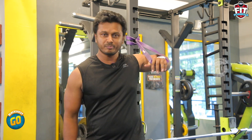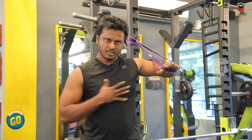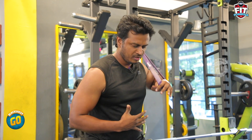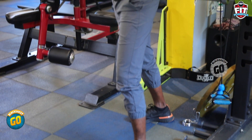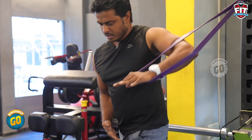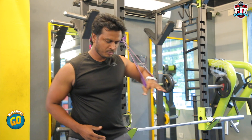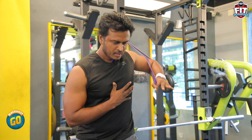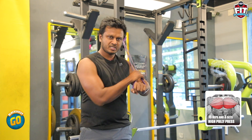The first exercise is the High Pulley Press. You put a resistance band at the angle I told you — in an acute angle — and press in the upper part of the chest. This is why you use a resistance band in this workout: because there is a constant tension throughout the move, you activate and push the muscle in the upper part of the chest. This is the first exercise — High Pulley Press — done with a resistance band.